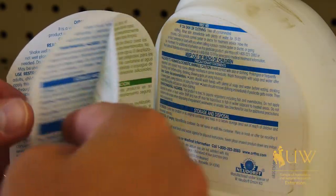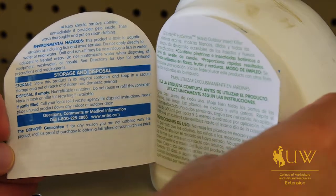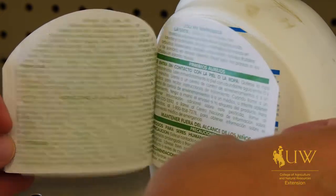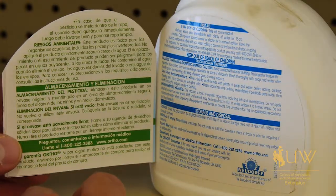If you're applying it to your lawn, make sure that it's labeled for use on your lawn, and also follow other label directions as far as how much to mix, timing of those applications, and other safety factors in order to minimize any unwanted effects of that pesticide application.